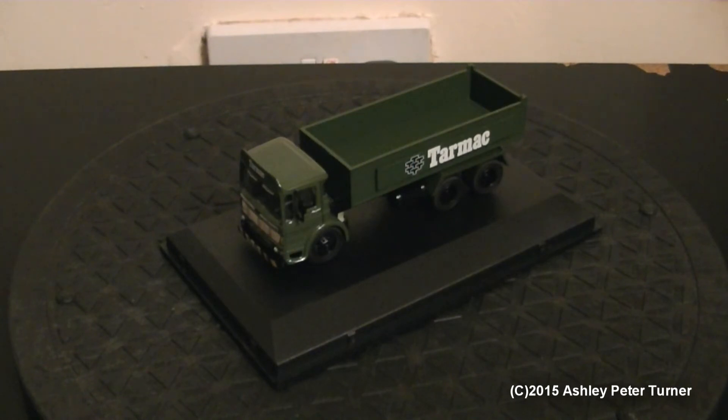Anyway, that concludes my quick review and 360 rotation of this tarmac tipper truck from Oxford Diecast. Details will be in the description below. By all means, if you have any comments or questions please feel free to post them in the comment section below, and thank you for watching. Have a good week and stay tuned for another video coming soon. Take care everyone and bye for now.